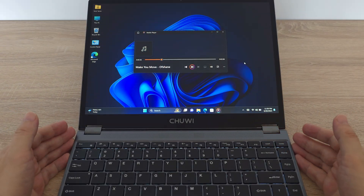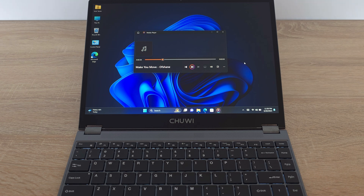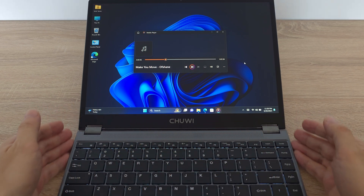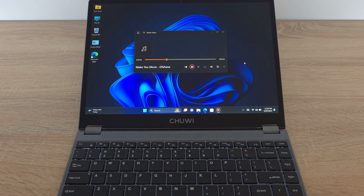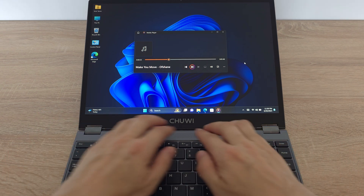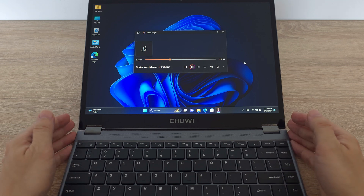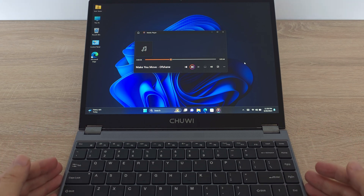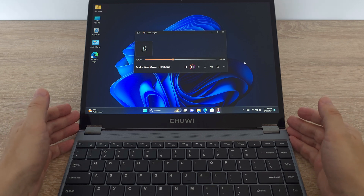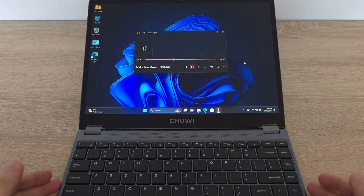Time to crank up the volume. According to Chuwi, the FreeBook packs a serious audio punch with its customized super large amplitude speakers and a four-speaker layout. And they are right — the sound quality here is impressive. It's loud, clear and avoids that distorted mess you sometimes hear from laptop speakers. The sound balance seems well tuned, offering a rich soundscape for music, movies and even gaming. Overall the audio quality is a pleasant surprise for a laptop in this price range.